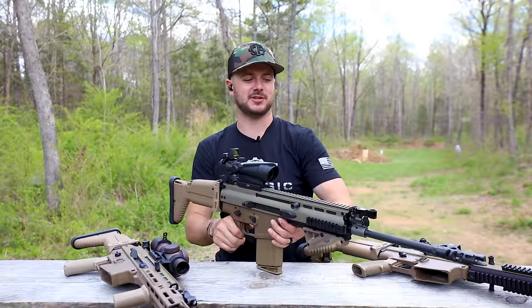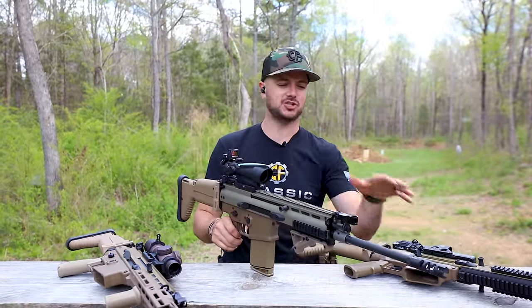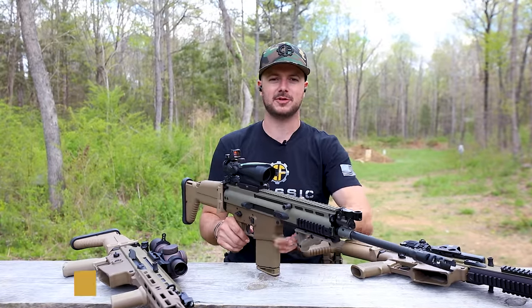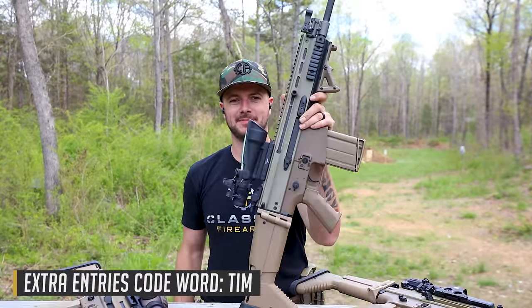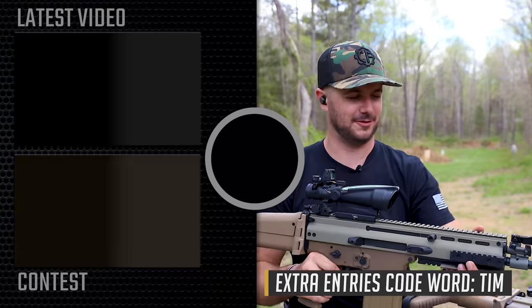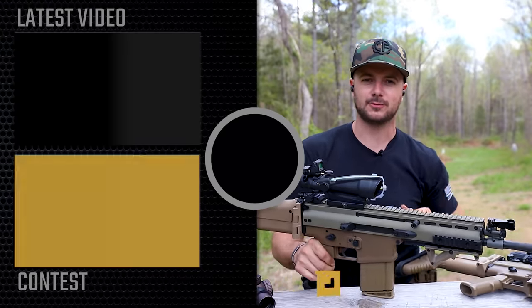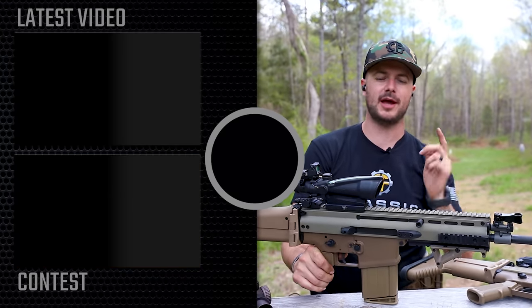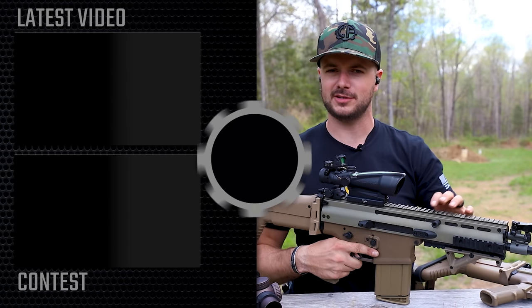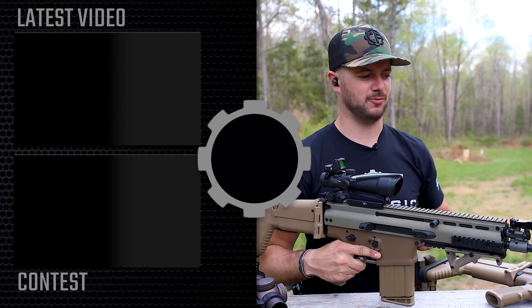Let me know what you guys think down in the comment section below. What type of distances would you like to see shot with the SCAR 17s here and these optics? And don't forget to utilize the code word 'Tim' whenever you go to get your entries in for the SCAR that you see right here. Classicfirearms.com is where you can get those entries. I'll see you guys soon. As always, we appreciate your business. God bless. I'll see you down in the comment section - all about battle rifle optics.